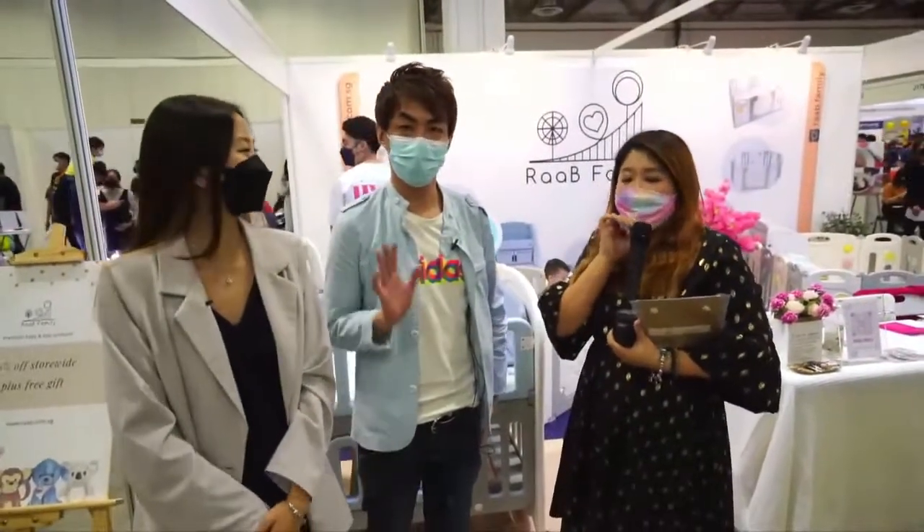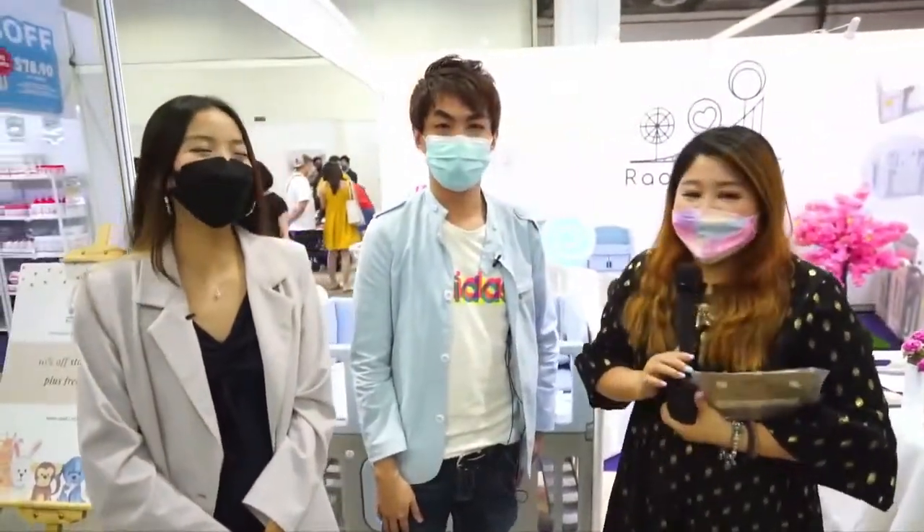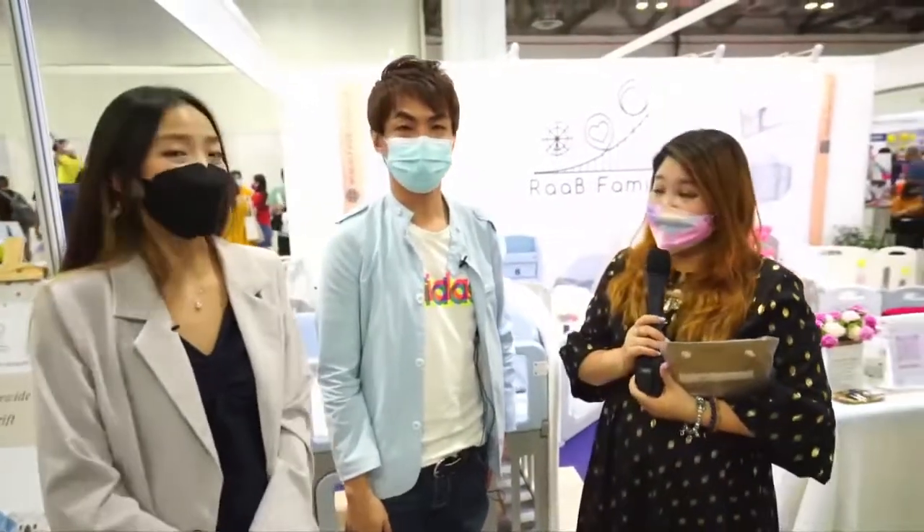Hello everyone. My name is Angel. My name is Keris. And now we are here with Douglas at Red Family.